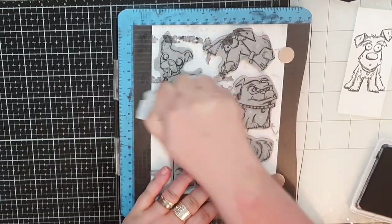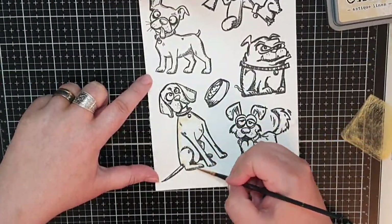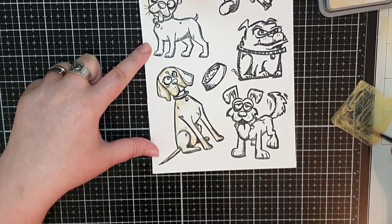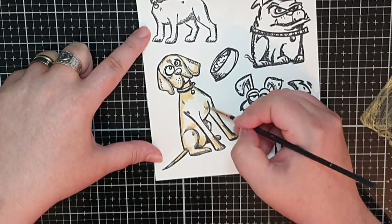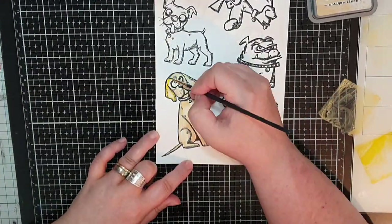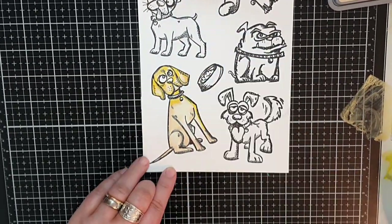This big dog reminds me of my father and his girlfriend's dog Max. I color Max in yellow tones of Distress Oxide inks in Antique Linen, Scattered Straw and Mustard Seed. I start by using my lightest tone to make shadows and then deepen the shadows with Scattered Straw and Mustard Seed, blending them out with my lightest Antique Linen here and there.